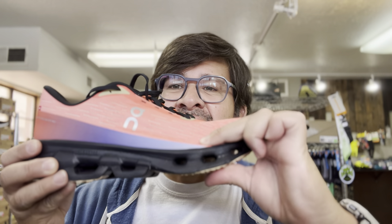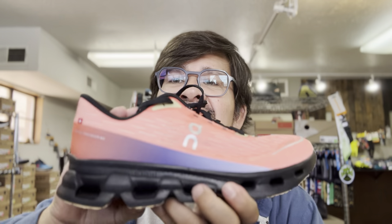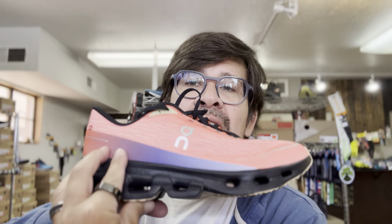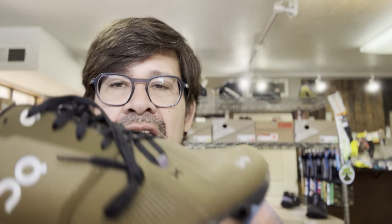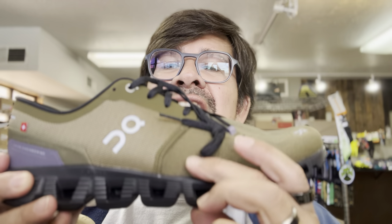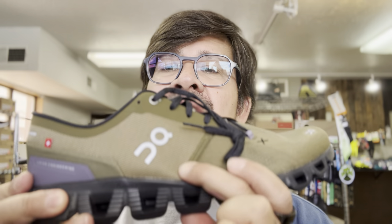If you can see this, I'm squeezing it and I can't really push it down even in the back. It's very hard to get any pressure on there. Going back to the Cloud X3, it's a lot easier to squish, and you can see some of that rebound or responsiveness that's in that shoe.